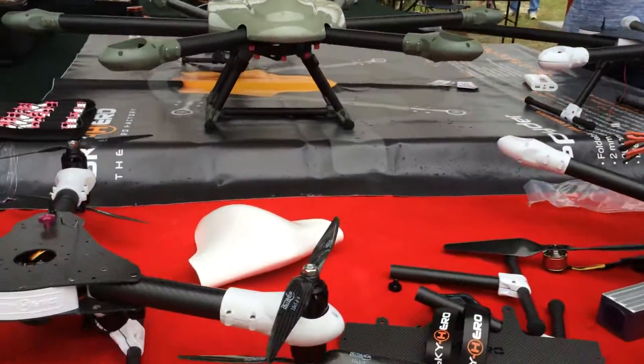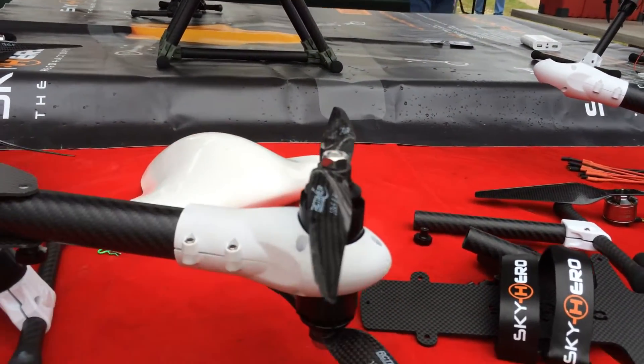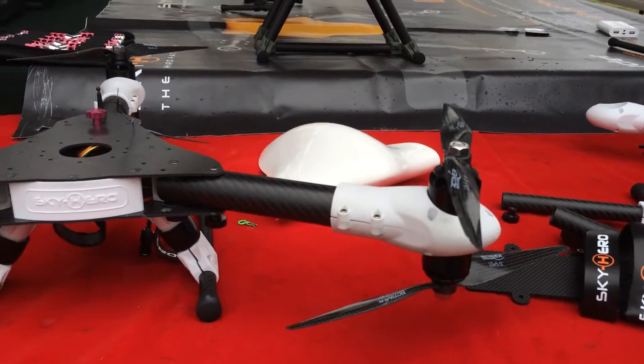You can see the double motors here — it's amazing. These are counter-rotating, and with the ESC inside the boom, that's pretty amazing.